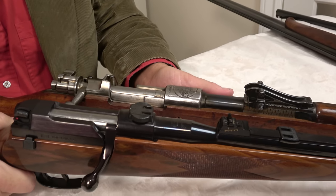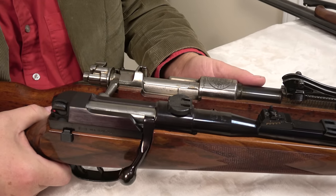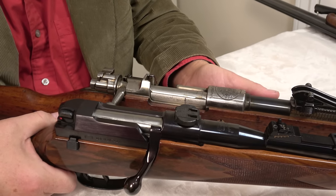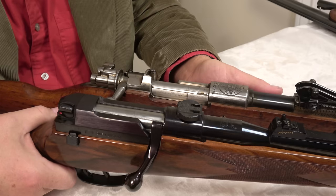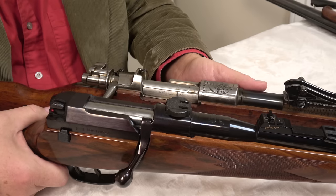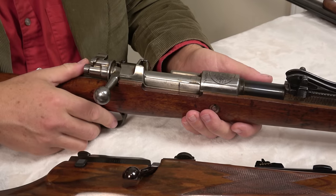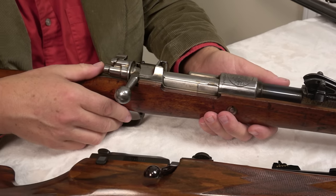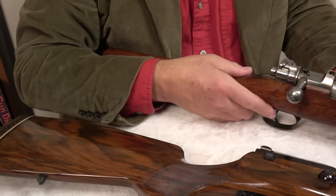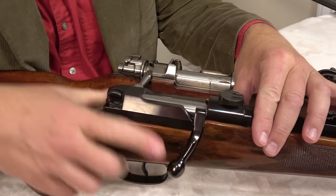I remember sitting with an engineer — I'm not sure that he worked for Mauser, or maybe he did, anyway it was a lot of years ago — and I said, 'Why didn't you just keep making the Mauser 98?' And he said, 'Well, there are millions of Mauser 98s around, and we needed to come up with something different.' So the Mauser 66, which you can see here, has a different bolt-handle location.